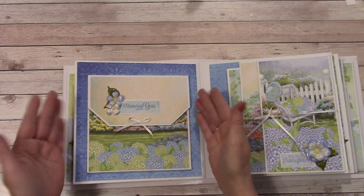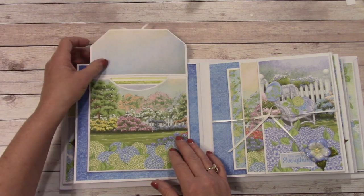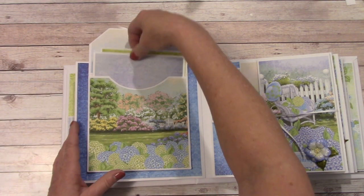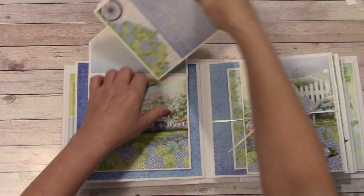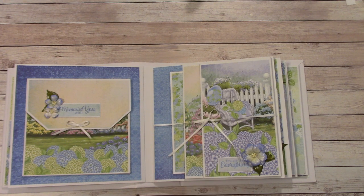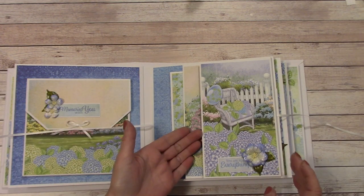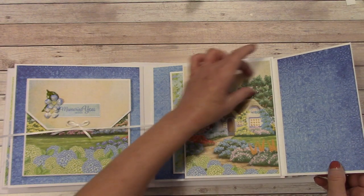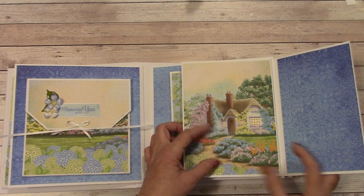Over here we have what looks like a huge envelope — it's kind of like a pocket envelope. It is magnetic and you can stuff this full. We do have some spacing on the side. Over here I decided to show you how to use ribbon instead of a magnet to close your album. It's very simple. This is a foldout and you can place your photos here, or even get a photo up here or down here.